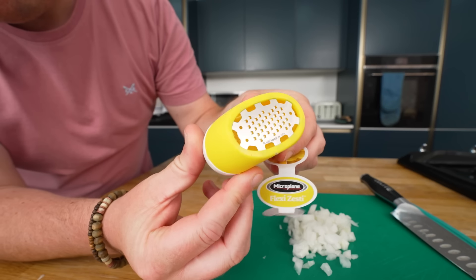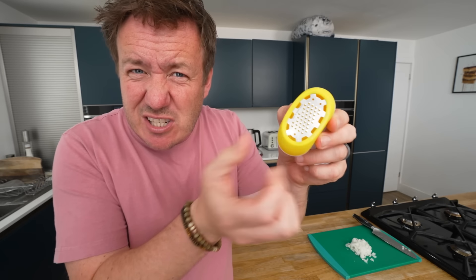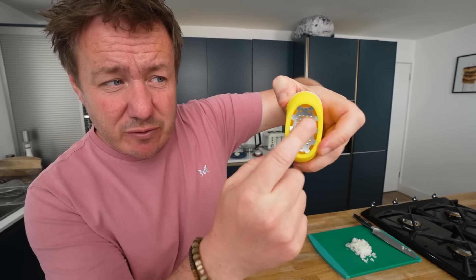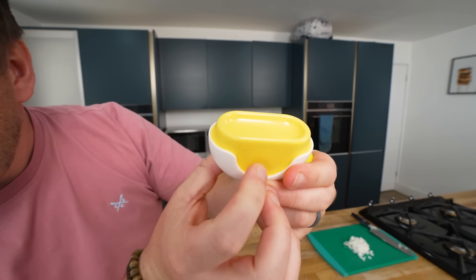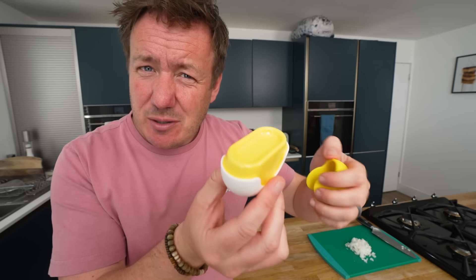Now this is something called a Flexi Zesty, but it's by Microplane — and it says Microplane, the original. So is it a little bit like Hoover? How a Hoover is a brand whereas the right term is vacuum? Anyhow, this is like a handheld zesty thing. It's really, really light, and you'd think that it would all collect in this huge bucket underneath, but you pop that there and what you've actually got is kind of like a little recess there — like a little bathtub, quite a shallow bathtub actually. It's a bit disappointing, but then again you don't always need that much lemon and lime zest.